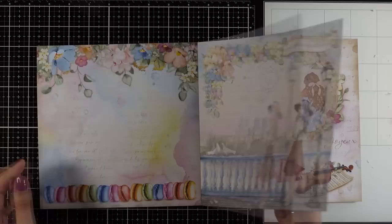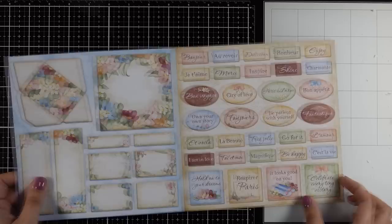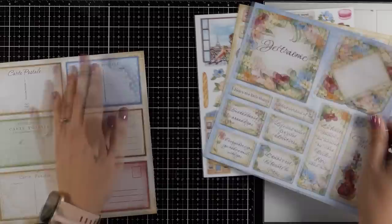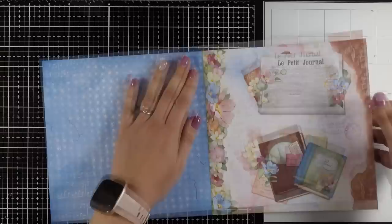If you notice, all the pages have an A side and a B side. Just decide what you want to use for decorating your pages and what you want to use for making the actual pages. I'm leaving some aside to use for decoration — one with elements to cut out, one with many quotes, and one with all the postcard cards. Those four papers will be used later for decoration on top of my pages.